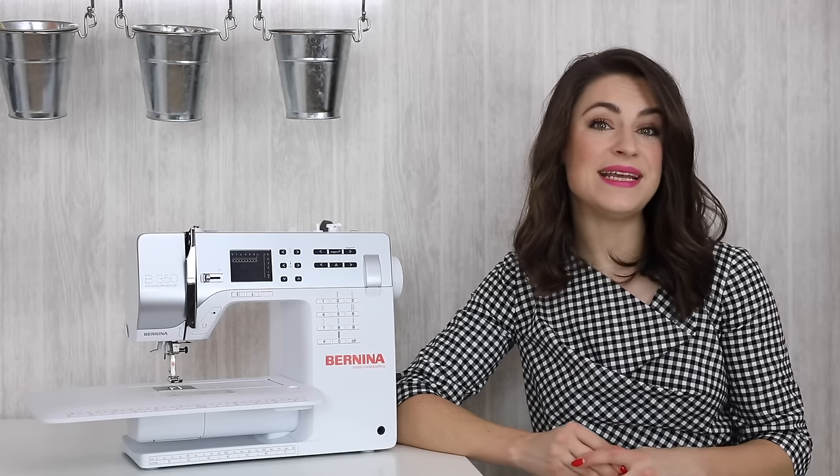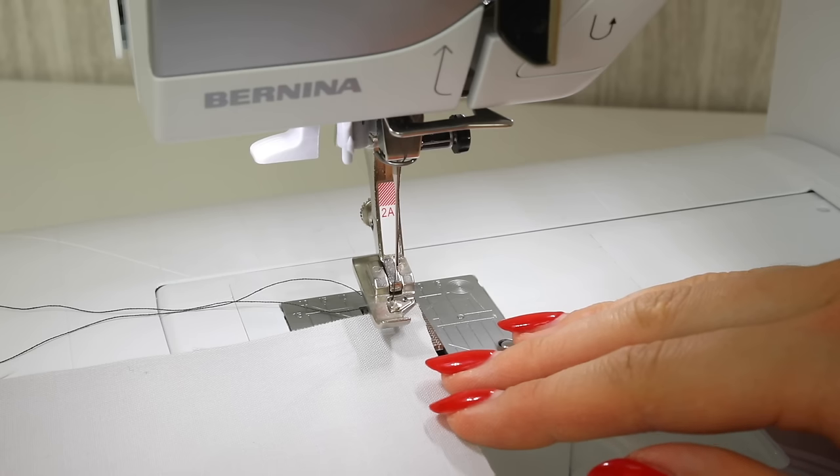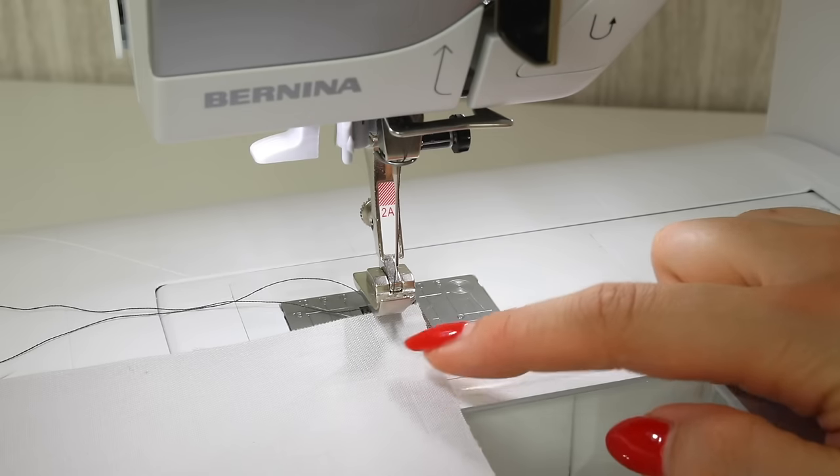I would recommend completing the stitch on the edges of your fabric prior to actually constructing the garment or product that you're making. Let's begin by looking at how to finish the edge of this layer of fabric with a zigzag stitch that goes over the edge.